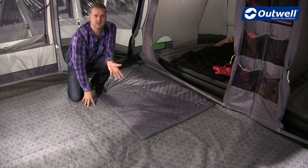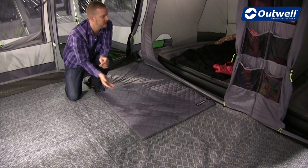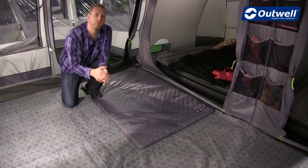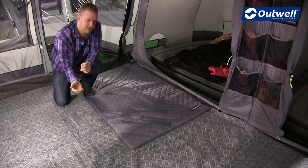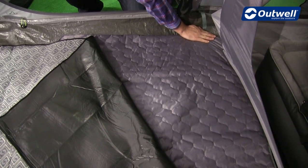This is going to be ideal for use perhaps under a table or chairs to keep your feet nice and warm, or maybe as we have it here in front of the bedroom so that when you step out you're stepping out onto a nice warm carpet. Of course you can also choose to have it underneath the carpet of the tent, and you will still get heat coming up through that.